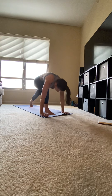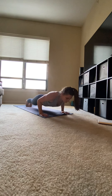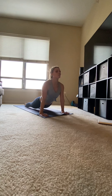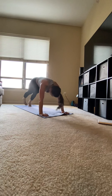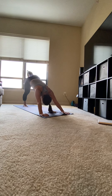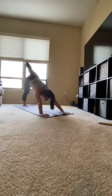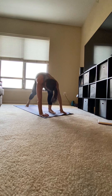Exhale, your hands down to the mat. Stepping back into plank, whole body in a straight line. Slowly lower, hover. Sweep up to upward facing dog. Curl your toes under and push back into downward facing dog. Shifting your weight to your right foot and left foot comes up. Looking in between your fingers, step your left foot through.